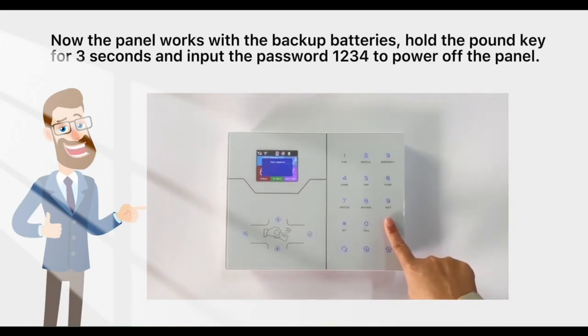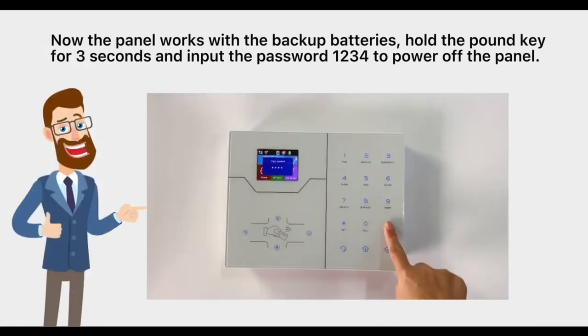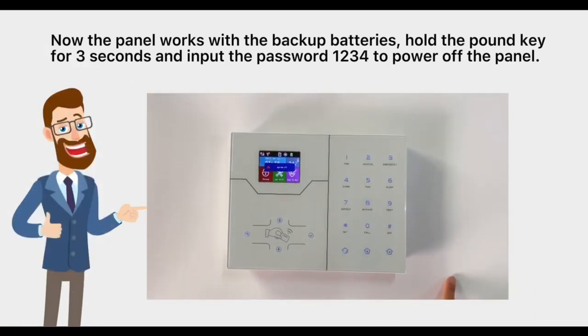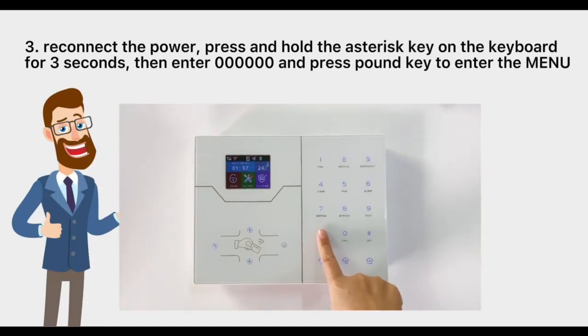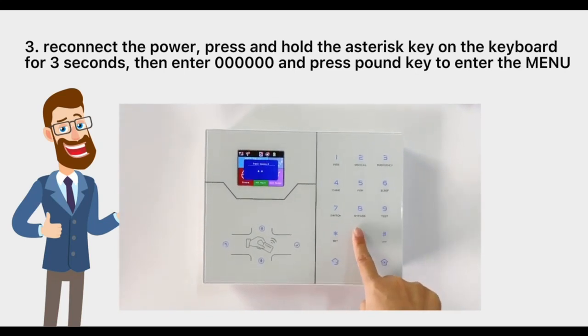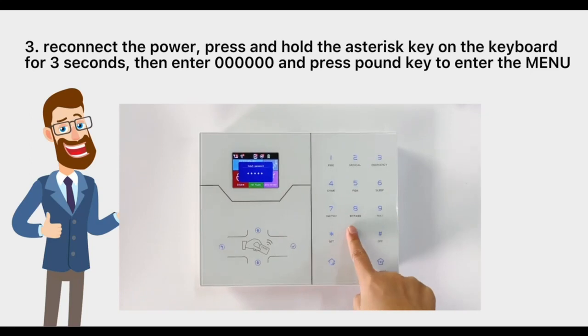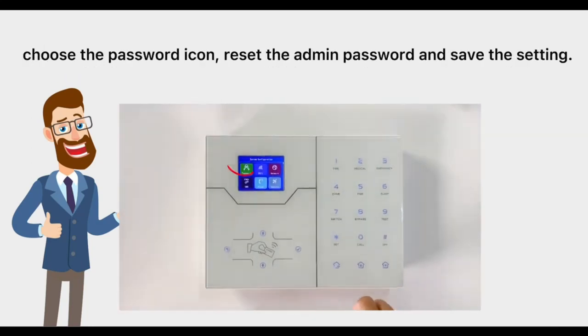Hold the pound key for three seconds and input the password 1-2-3-4 to power off the panel. Third, reconnect the power. Press and hold the asterisk key on the keyboard for three seconds, then enter six zeros and press the pound key to enter the menu. Choose the password icon, reset the admin password, and save the setting.